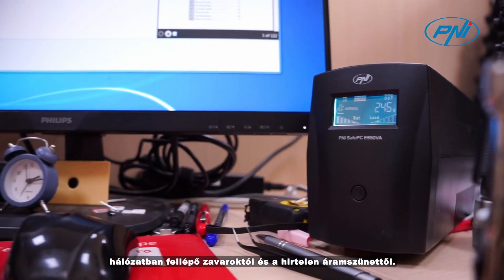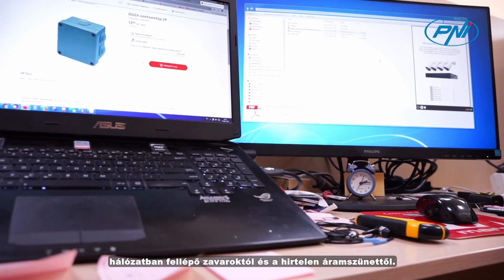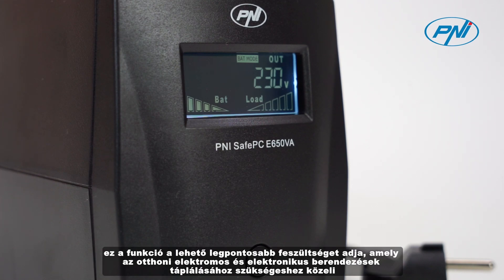With the AVR function, the Penny SafePC E650VA UPS offers the advantage of stabilizing the output voltage — a function that gives a voltage as correct as possible and close to that necessary to power the electrical and electronic equipment in your home.